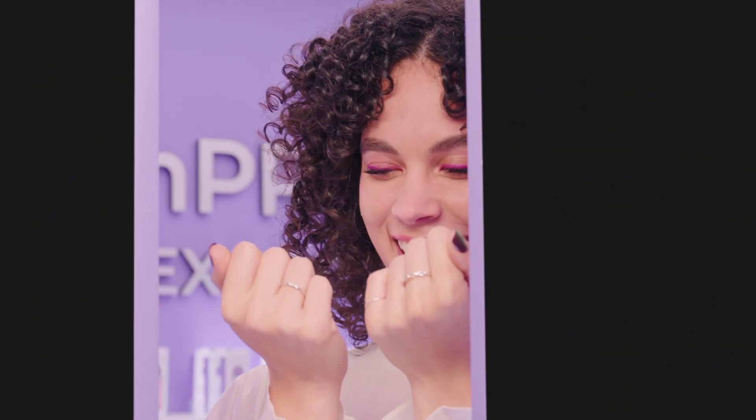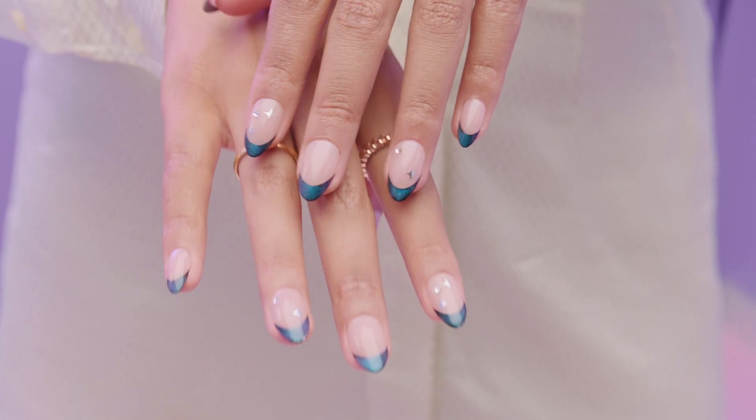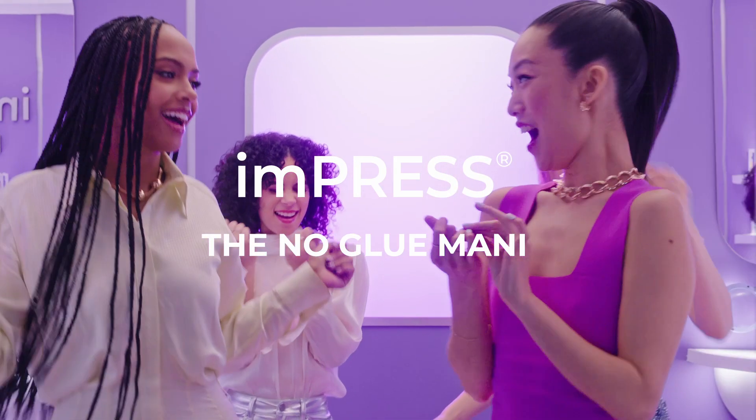Adhesive, they'll last up to seven days and are safe on your natural nails. This is incredible. I do know how to elevate a look. Impress — the no glue mani.